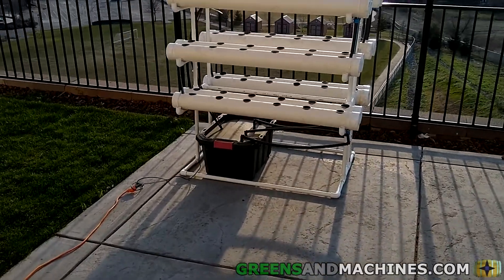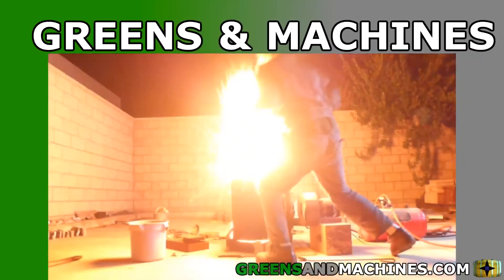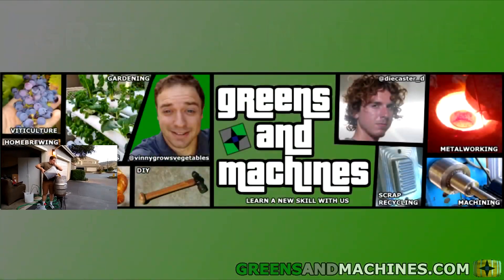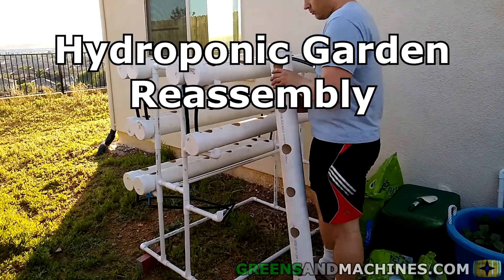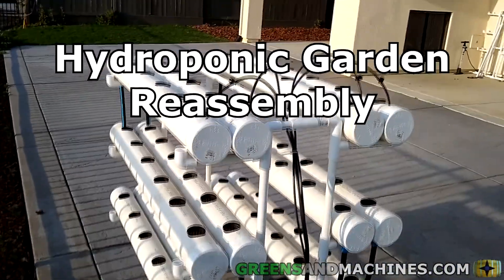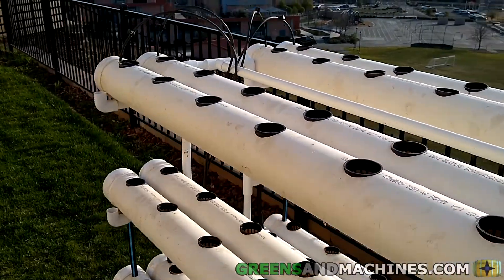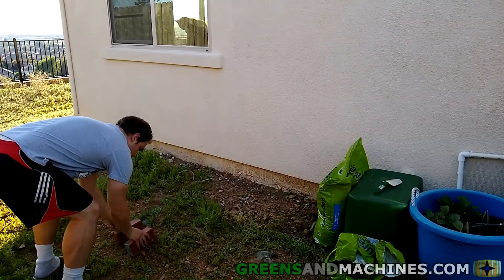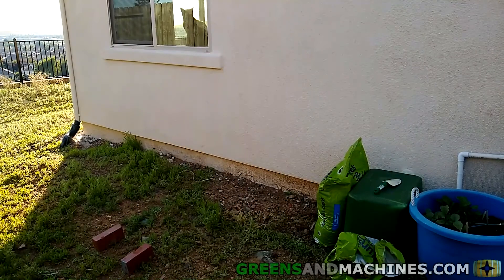Welcome back viewers, it's time to get this hydroponic garden started again. Observe and learn. If you have not watched the previous video explaining how we got here, I'll link it in the description below. With my landlord's landscaping complete, I had been given his blessing to get this garden off the ground. Of course, the first thing to do was to reassemble it and clean it up.